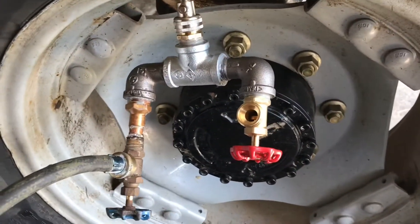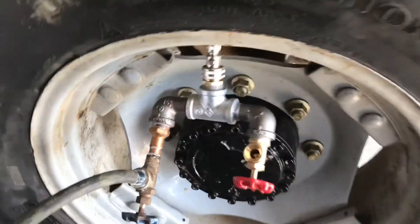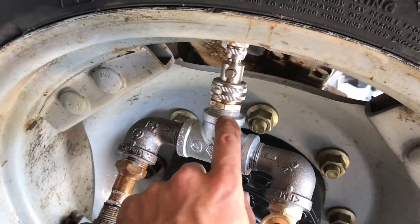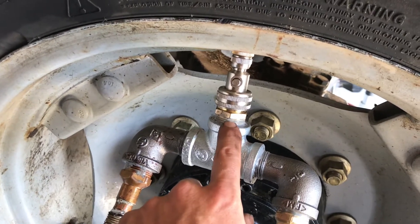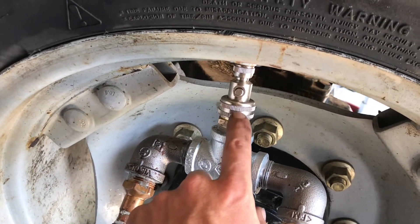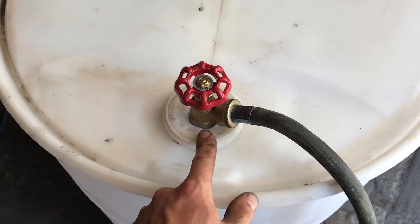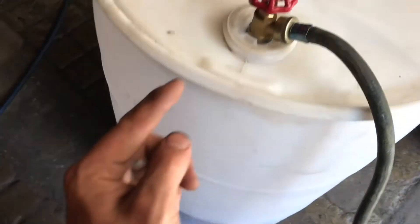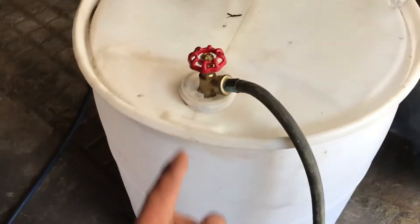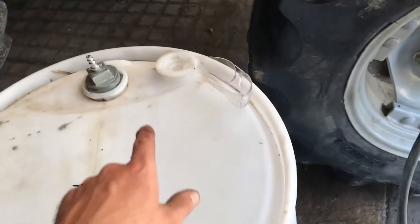Then over here I would have put another one without a 90, so if you're doing this you can make it a little more simple. Have a three-quarter inch T, and then I have an adapter here for a three-quarter inch male pipe thread into a male garden hose fitting. This also has an internal half-inch pipe thread female in it, and I have a pipe going down all the way to the bottom.